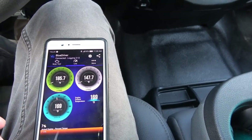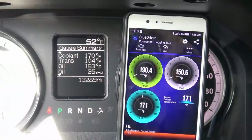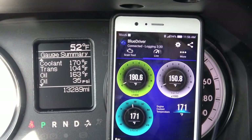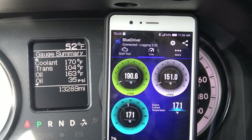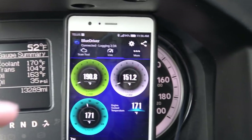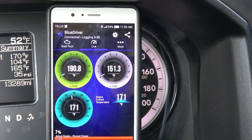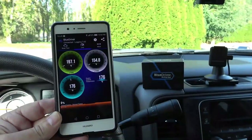Here's what the truck has stock — this is usually the screen I run with when I'm towing, just to keep an eye on the transmission temperature and coolant. But now I can also look at exhaust and turbo information with the BlueDriver.